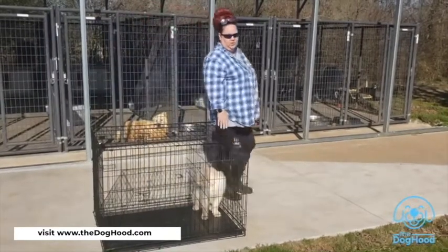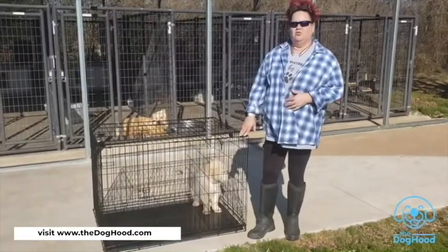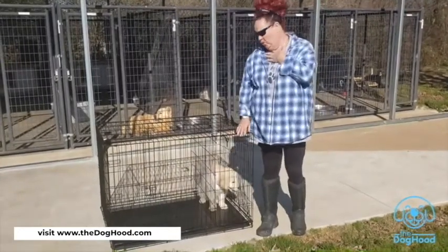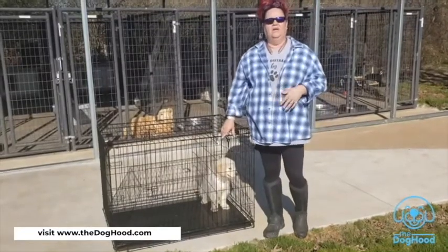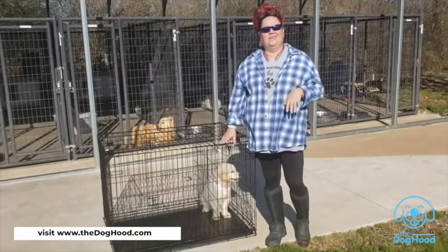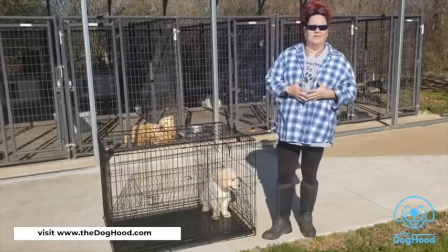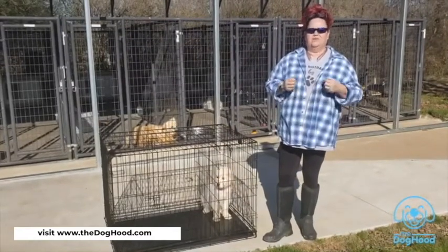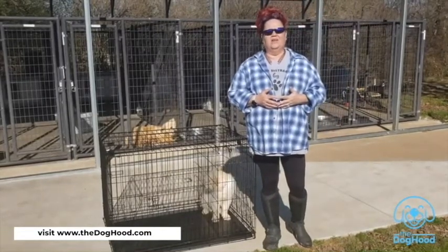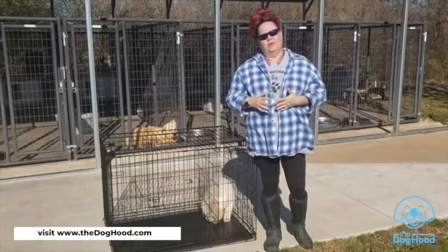When acclimating a puppy to the new crate, make sure the puppy is safe. I always suggest you do not have your puppy wear collars in the crate. Too many things can happen when puppies have collars and harnesses on inside — the puppy could hang it on something and cause major damage to itself. So remove all collars and harnesses before putting puppy into the crate.